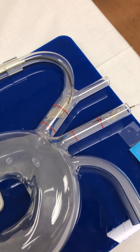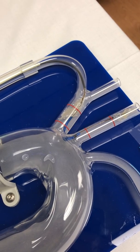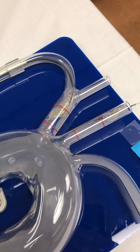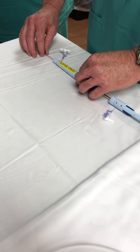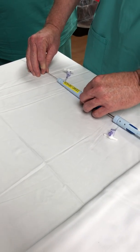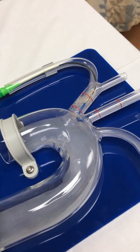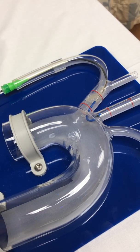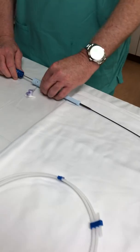Now the procedure is done and we're ready to remove the Sentinel. Our ACT is 250 and we're going to reverse the steps. We go to number three and resheath the distal filter — sliding backwards — and under fluoroscopy you'll see when the metal tip ends. Once fully resheathed, we put the handles together, which drops it back into the aorta, and at the same time we can take the curve out with number two. Once the curve is out, we push the handles all the way together.